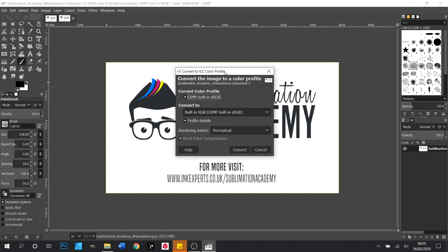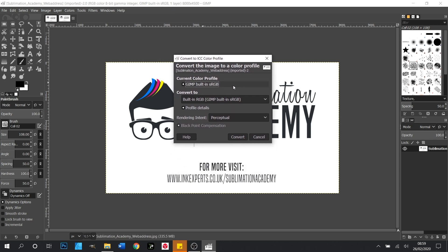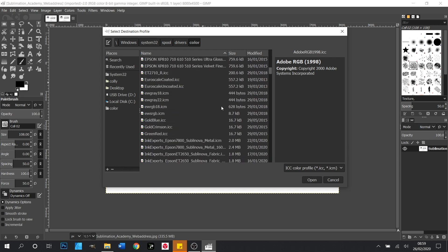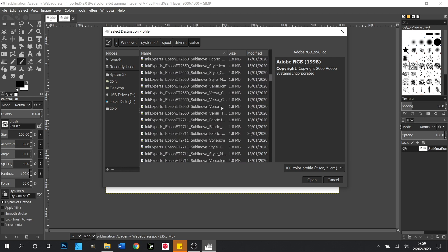That will open a dialog box and in here where it says Convert To, we want to change this to the Inkexpert's profile. You'll have to select Colour Profile from Disc and scroll through to the profile that we've provided. We're looking for the Inkexpert's Sublinova Epson ET2650 profile and we'll click that and open that up.